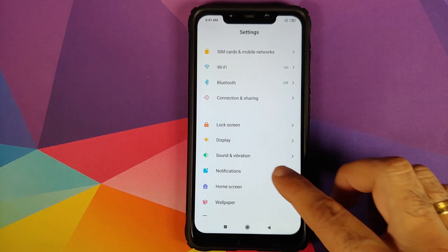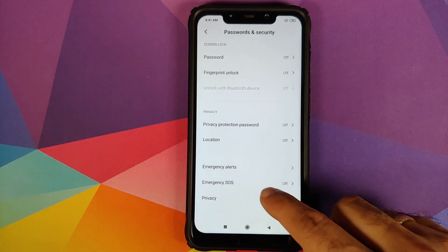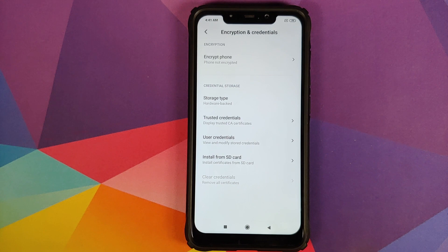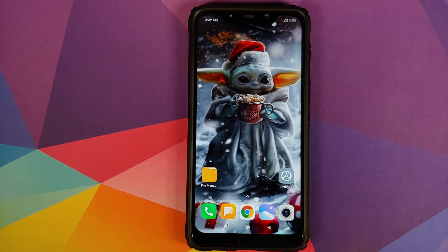To check if your device is decrypted, go into Settings, then Password and Security, Privacy, Encryption and Credentials. As you can see under 'Encrypt Phone', it tells me that my phone is not encrypted, which means my phone is decrypted. This is a very important requirement to install OxygenOS on your Poco F1.